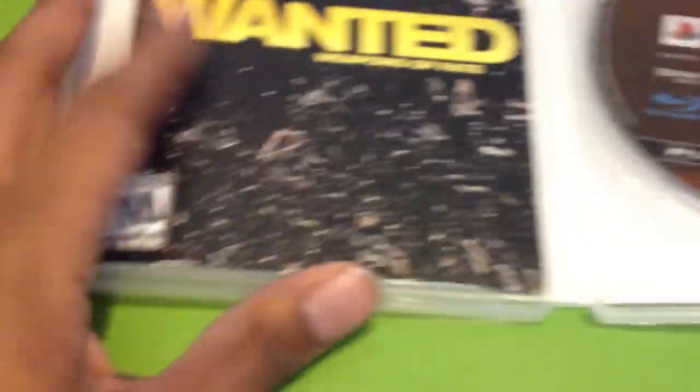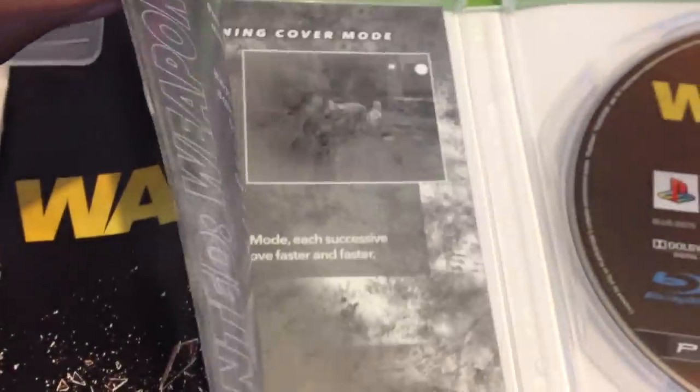Let's go ahead and open it up. We got the manual right here — and I'm guessing this is the receipt. The Blu-ray disc right here, then we got the manual, which I think looks pretty cool. It's different from the case cover. Ooh, kind of looks premium in a way. I like the manual cover. But yeah, that is Wanted Weapons of Fate.